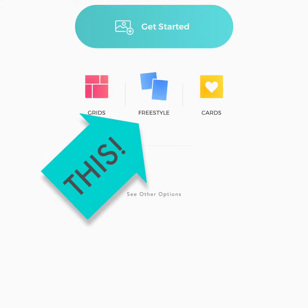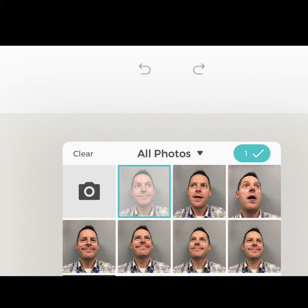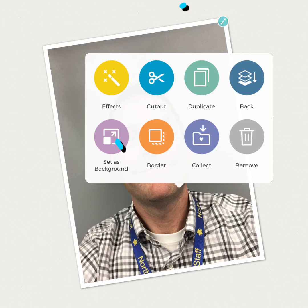Then open PicEdu and choose Freestyle, then choose Photos. Pick the photo you want and then click on that checkmark with the one next to it. Once your photo has been added, either tap twice on it or do a long press and it'll bring up these choices.